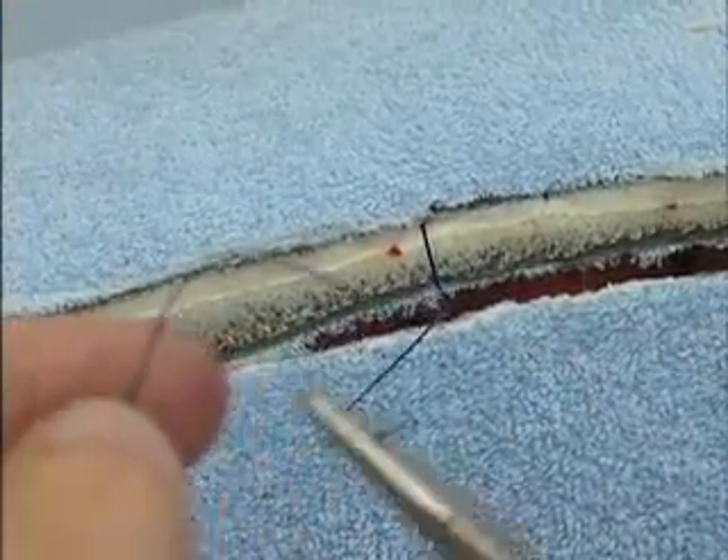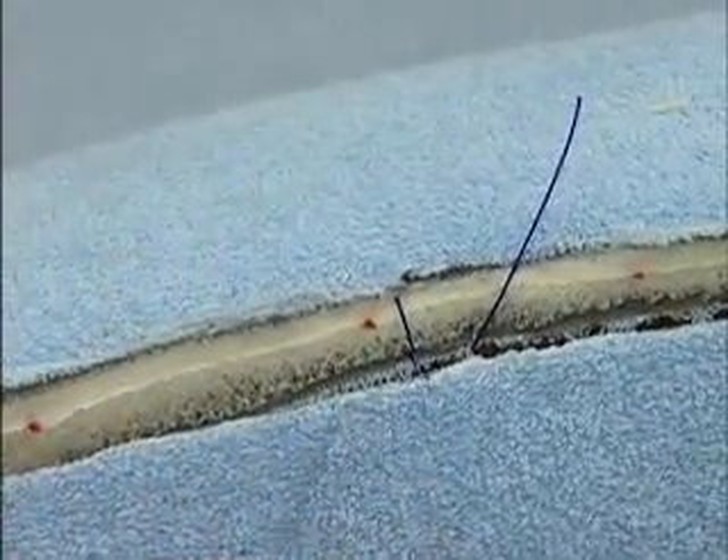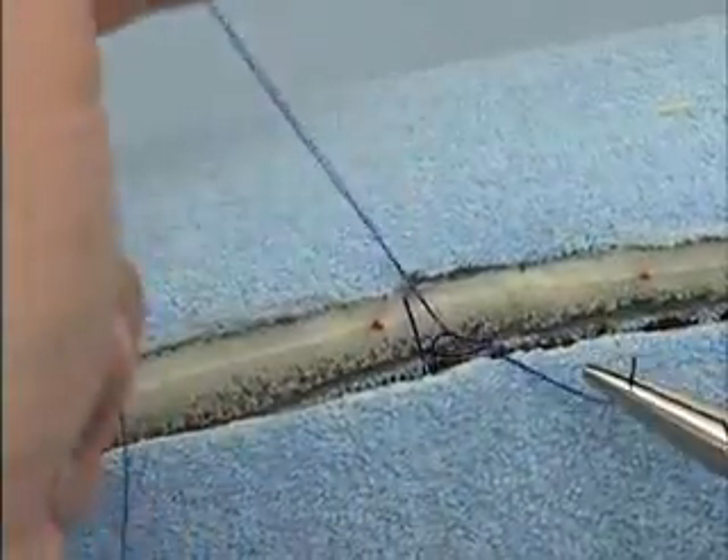I'm just trying to get both ends into the field for you. Tying the suture will bury the knot inside the incision.